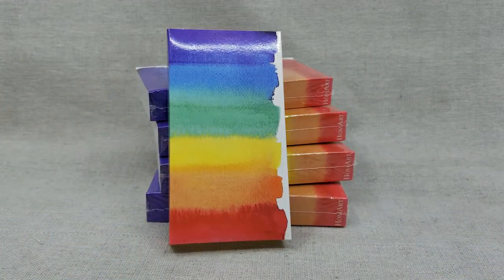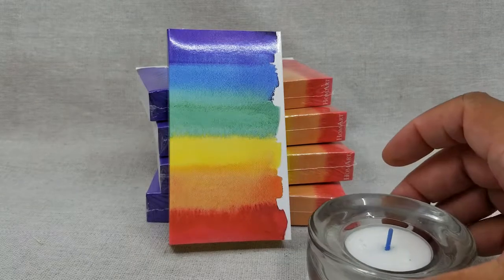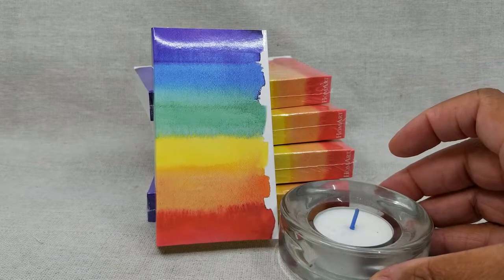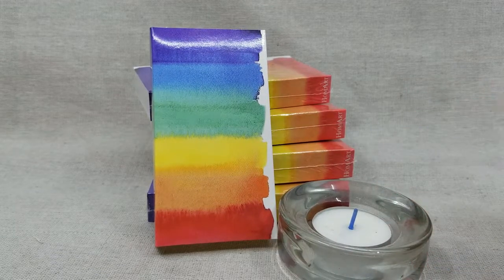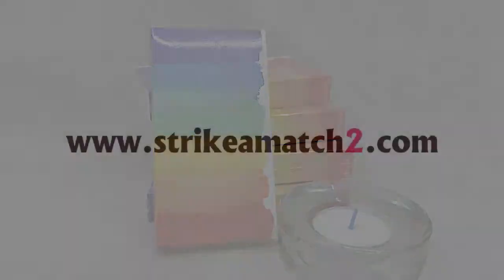Matchboxes always make a great gift for any occasion — if you have somebody with a birthday coming up, you're going to a housewarming party, or any other type of party and want to get the hostess a great gift. You can always pair matchboxes with candles or incense and make that person very happy. Thank you very much for watching.